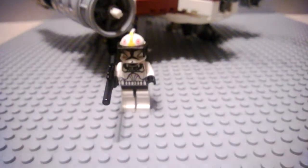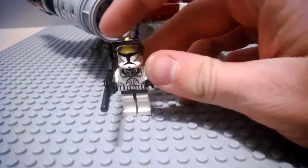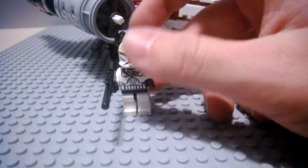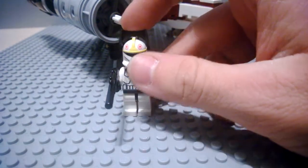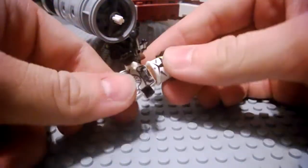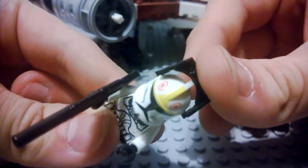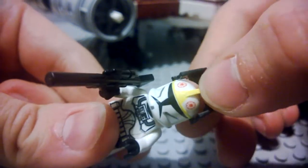This set comes with actually only one minifigure, but it was pretty usual for Lego to do that with the Republic units. It is a clone pilot — don't mind the visor, I gave him that myself as an added modification. It's an almost regular clone chest plate with back printing, clone face, pilot helmet with those Republic symbols on it, and that yellow piece up there.